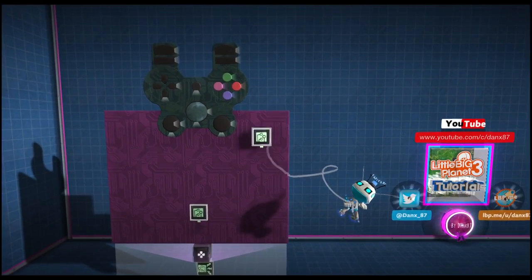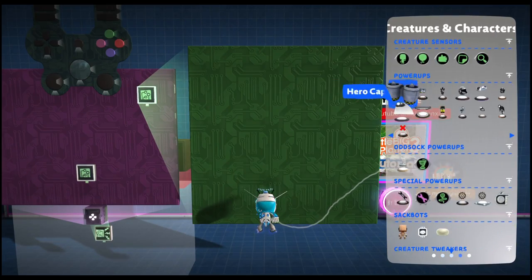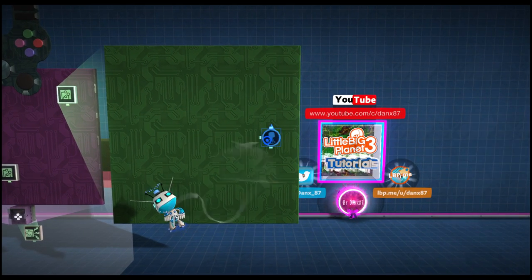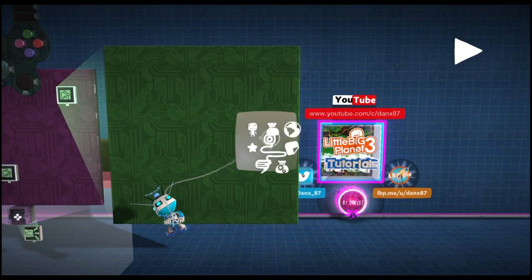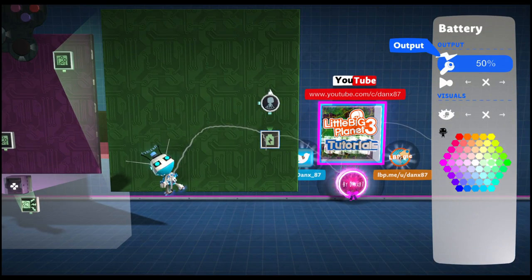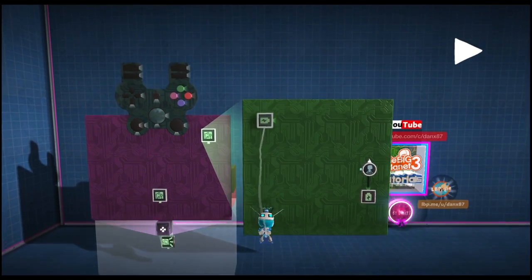Now we're going to add another microchip — going to make this one slightly larger so we can see what we're doing. This microchip is for our rotation, so first of all we're going to need to grab a character rotation tweaker. Set all the values to zero and we are also going to set its input action to positional. Then we are going to grab a battery and set this battery to 50%. Now we are going to take the output and put it into the roll input on our character rotation tweaker.